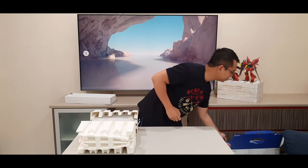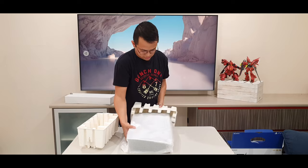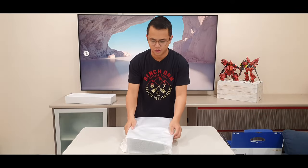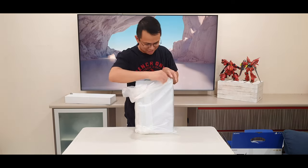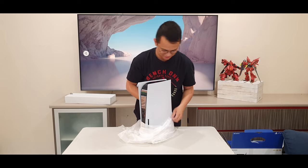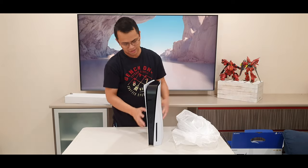That's the box gone. And that's the packaging. Oh, look at that. Let's get rid of this packaging.